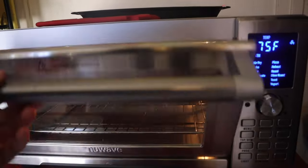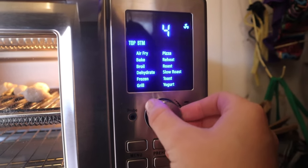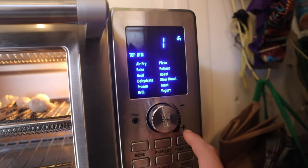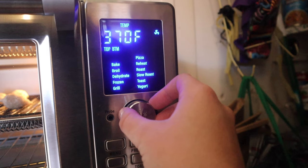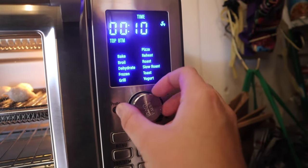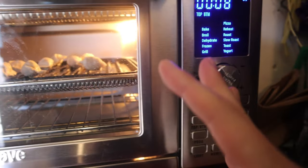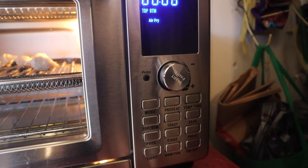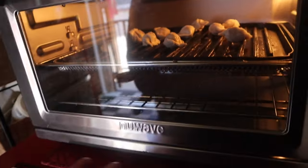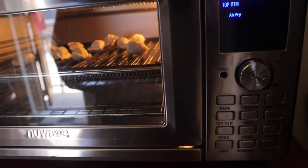Let's push some buttons. Go to menu, go down to air fryer — air fryer, there we go. We'll try 385 degrees. This is all an experiment, guys. I'm still learning. By the way, this is the Newwave XL Bravo — the heavy duty one. We'll be back.